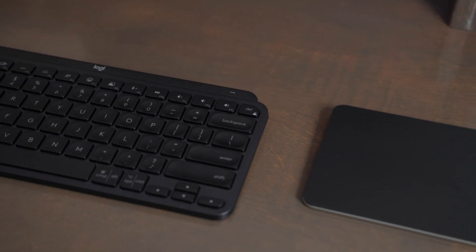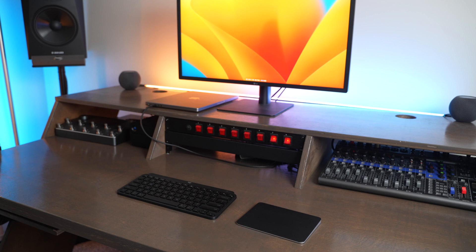To tie it all together, the Magic Trackpad is a really enjoyable experience to use, especially if you love your MacBook Pro's trackpad and you want that same experience when you're using it plugged into an external monitor and you want to use your computer in clamshell mode or not have your laptop right in front of you.